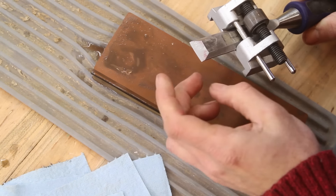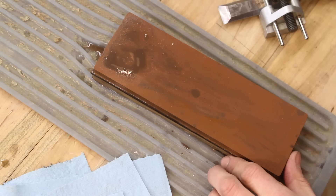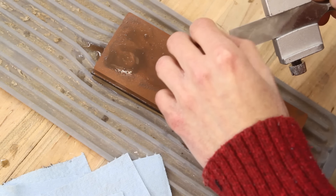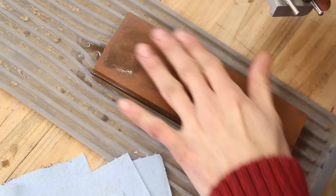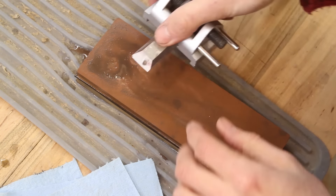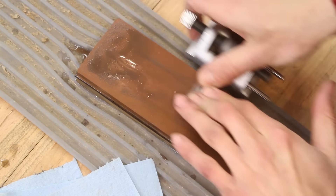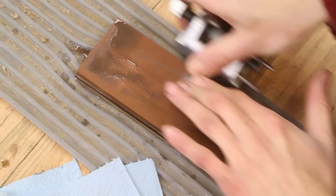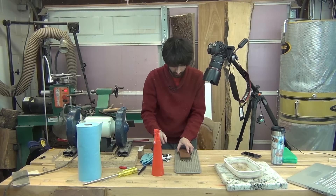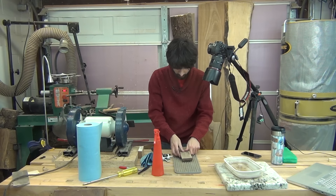Now it's polished all the way along the whole edge. While I'm at the stone, I'll also just knock off the burr that's on the back of the chisel — I can feel it. To do that, I'm just going to take it with the jig hanging up back here and run it back and forth a few times just to knock off that burr and clean up the back. I'll wipe the stone off a little bit and flip it over to the 4000-grit side.